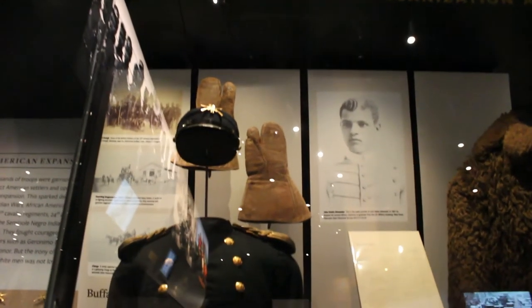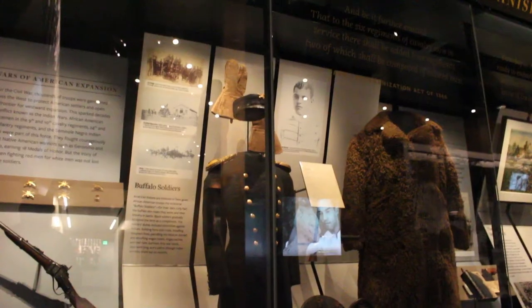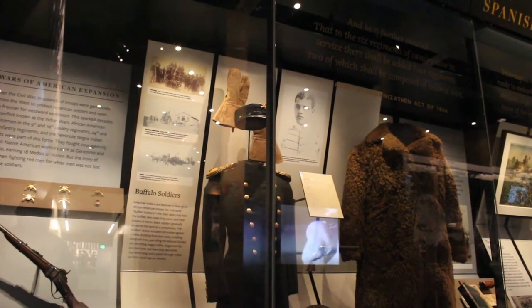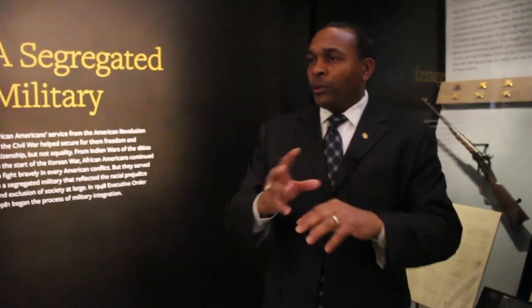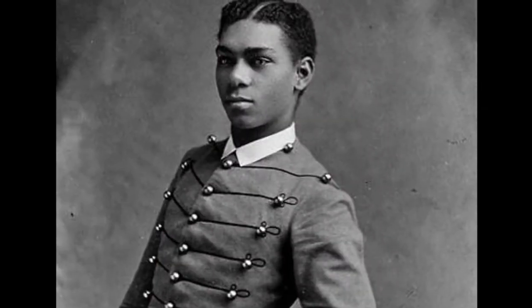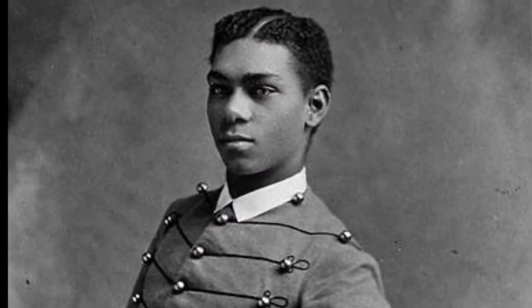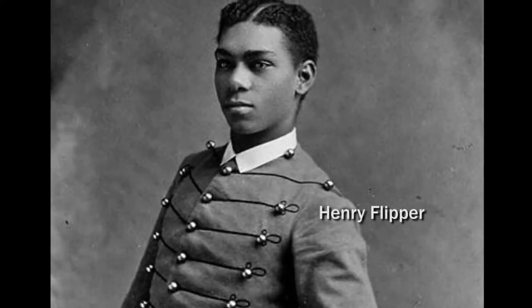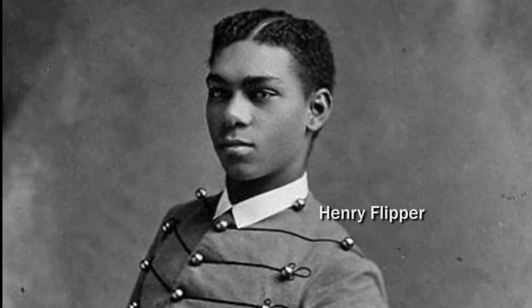That's his image and that is his uniform. A museum is not a book on the wall — it has an art and a science aspect to it. Some people come in and ask why there isn't a larger interpretation on Flipper, since he was the first. Well, a museum exists to tell stories through artifacts, and we are still trying to get an artifact relative to Henry Flipper. We're very fortunate to have the uniform of John Hanks Alexander.